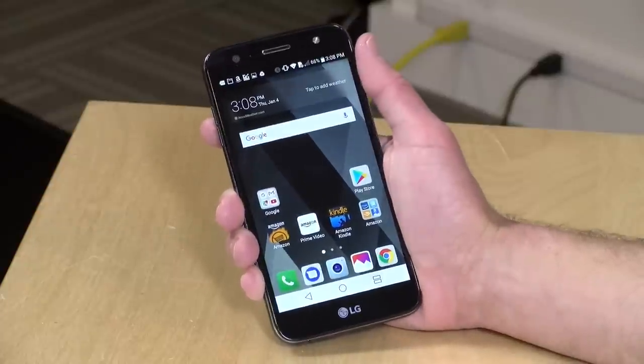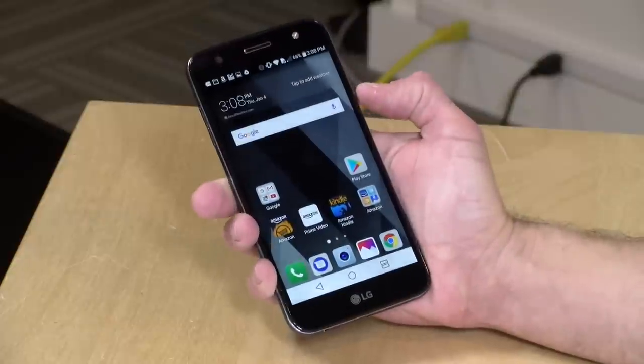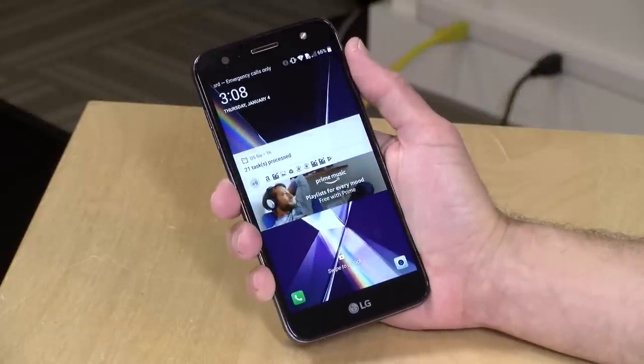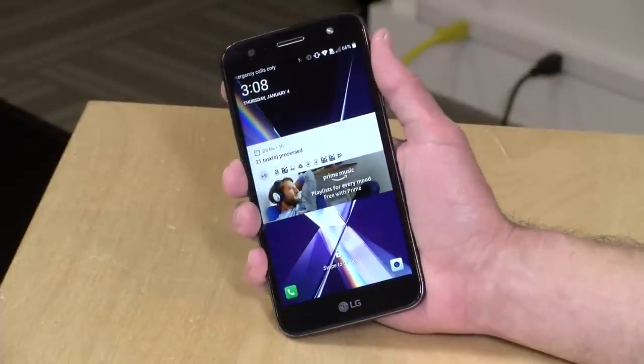Hey everybody, it's Lon Seidman, and we're taking a look today at another low-end smartphone. This is the LG X Charge, and it costs $150 on Amazon if you're a Prime subscriber. For that price, you will be seeing ads in your lock screen, but otherwise it is a pretty decent Android experience. They also have one for $200 that doesn't have the ads. This will work on AT&T, T-Mobile, and Sprint here in the United States, but not Verizon. It is unlocked, so you can swap out SIM cards anytime you want. I want to mention in the interest of full disclosure, this came in free of charge through the Amazon Vine program. However, all the opinions you're about to hear are my own. Nobody is paying for this review, and no one has reviewed this video before I uploaded it. Let's get into it and see what this phone can do.